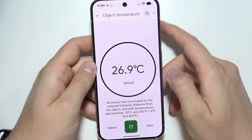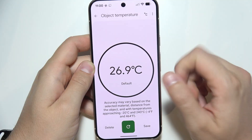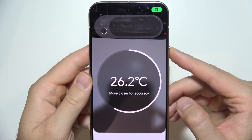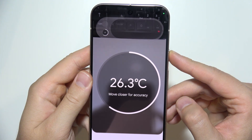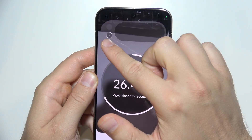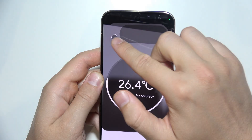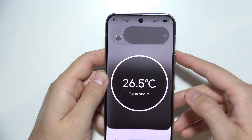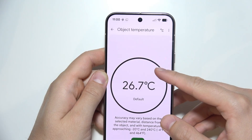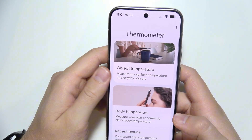If you click at the top you can change the temperature units. You can also retake — if you hold it too far from the object you'll get a warning. You have to fill the sensor circle with the white color. Hold it properly and click to capture. It's quite simple.